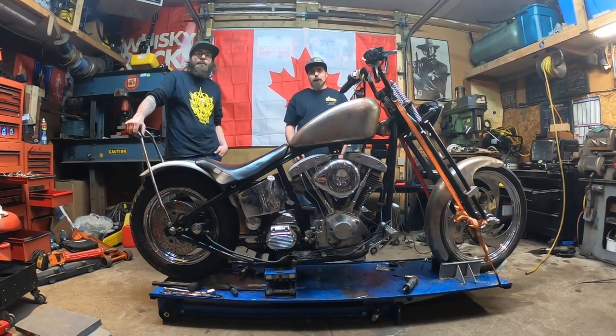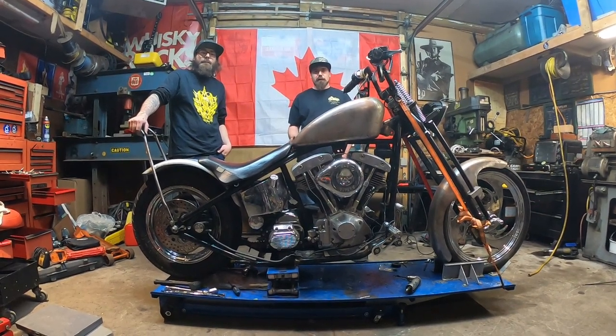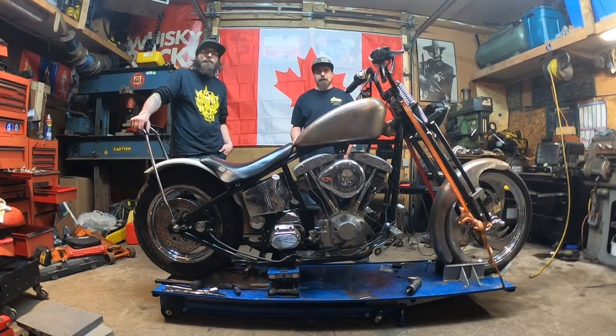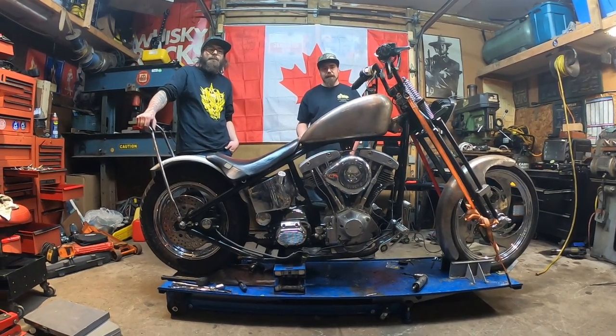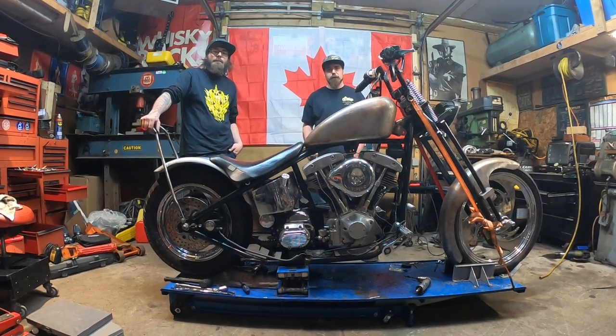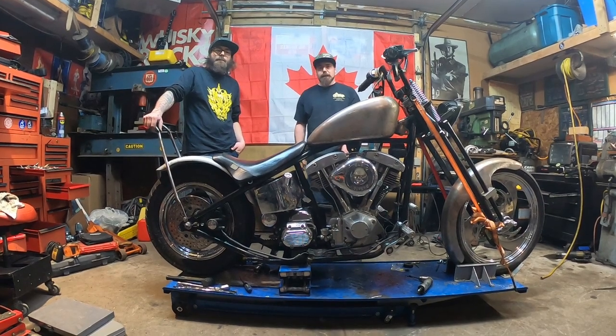That'll be it for today. We've got the bike mocked up to where we're happy with it. The next step is to take all these panels off, get them prepped and ready for paint. At the same time we've got to loom all the wiring, and we still have oil lines and other things to run — but that'll probably be in next week's video. Please stay tuned, make sure you like and subscribe, and we'll see you next week.